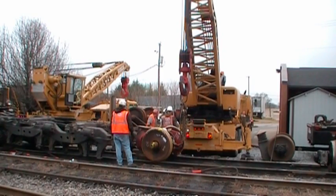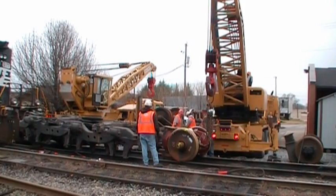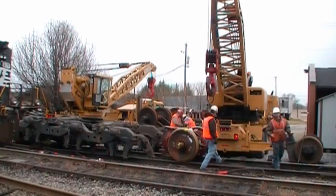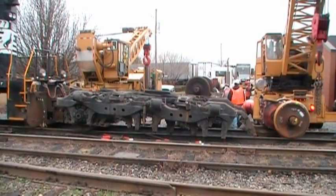It's going to be quite an operation by the time they get through with this. I'm not going to catch it all, but you'll get an idea. They haven't even put the journal boxes back on there yet. Get a good idea how big those trucks are under this train.